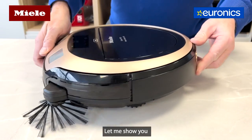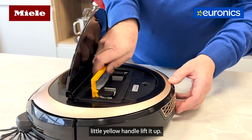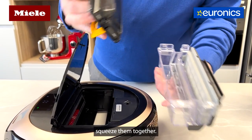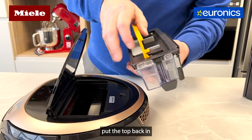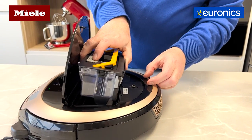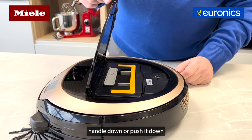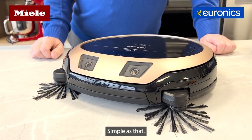How do you empty the bin on the Miele Scout? Very easily — let me show you. You press a little button here, and there's your bin. Grab the little yellow handle, lift it up, squeeze the grey bars together, and there's your bin. Simply pour it into the bin, put the top back in, lift it into the machine, push the yellow handle down, close the lid, and off you go — simple as that.